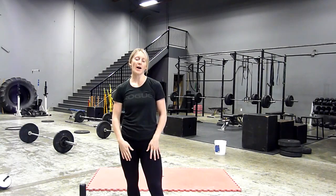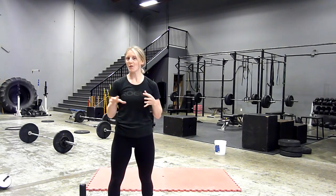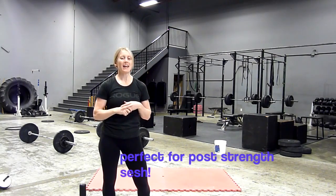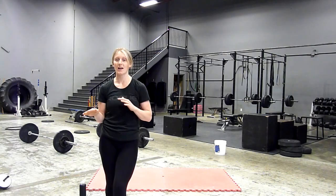Hey guys, Chloe here. Today it's going to be a leg finisher. So this would be fun to throw in at the end of a strength session, say if you were doing deadlifts or squats, just to sort of finish off those legs cooking just that little bit more. It's just one exercise.